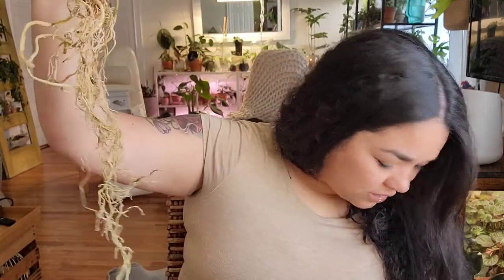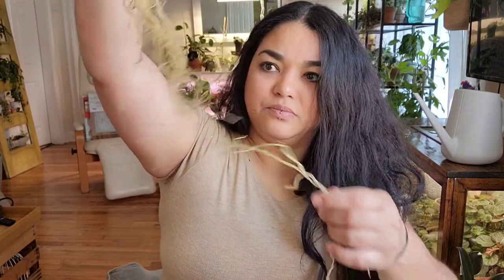Oh, a lot of the roots just fell off. Until next Wednesday guys, bye.